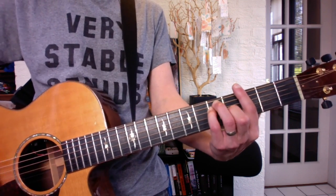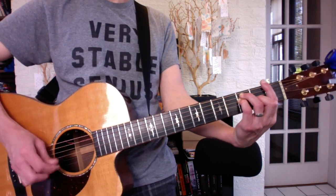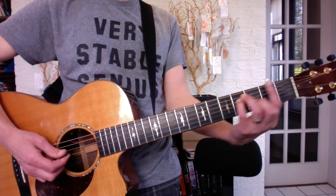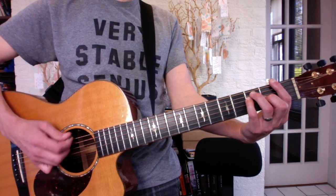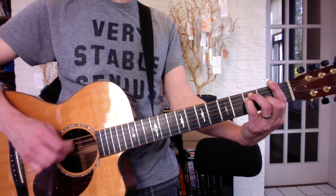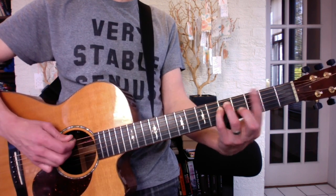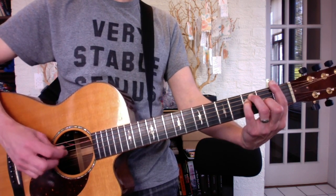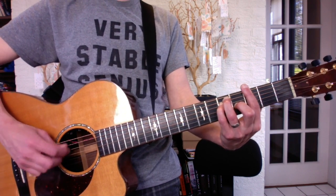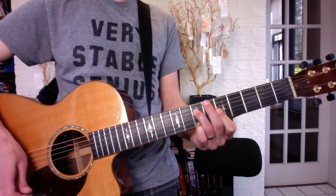And down to F for your arpeggio. So the key is connecting 6 to 2 quickly. So you can practice like this: down, up. Tread it on G. And really connect it. And then practice connecting to that.